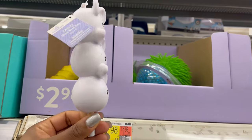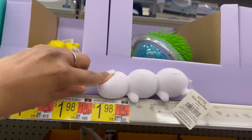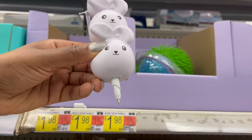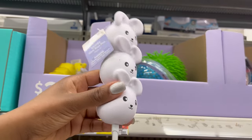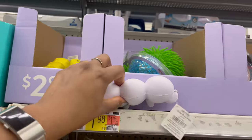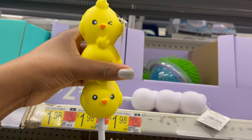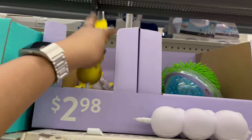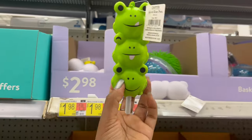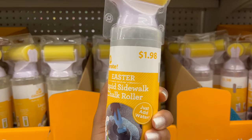This one is really cute — it's a squishy pen where the bottom snaps off to reveal the pen tip. It's $2.98 and they have it in a chick and a frog as well.